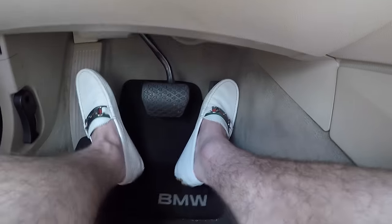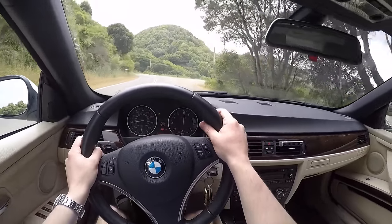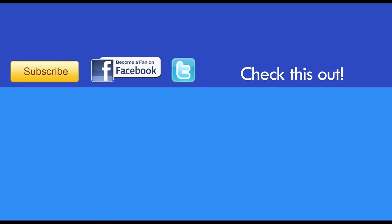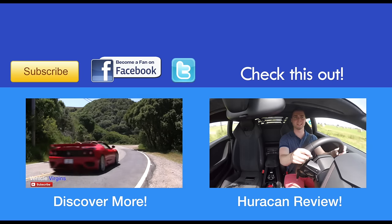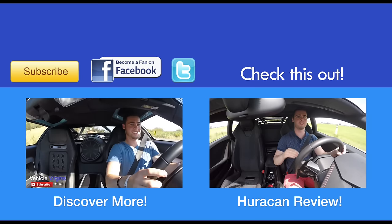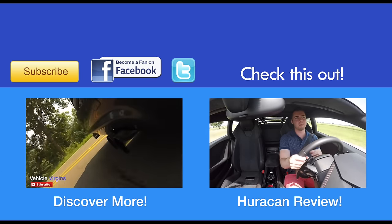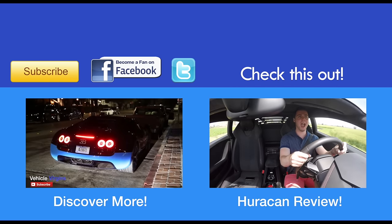So with your left foot on the brake, rev it up to 1500 RPMs and when the third yellow light goes at the drag strip on the Christmas tree, release the brake with your left foot and floor the gas.